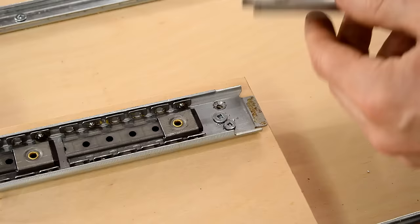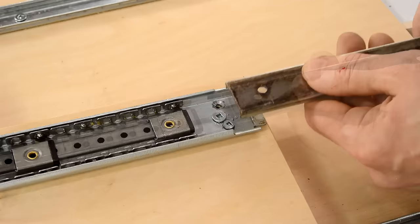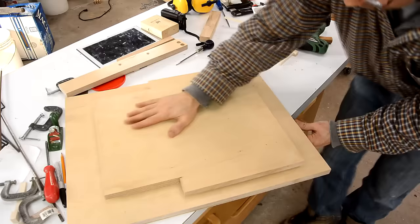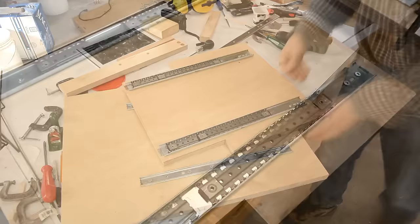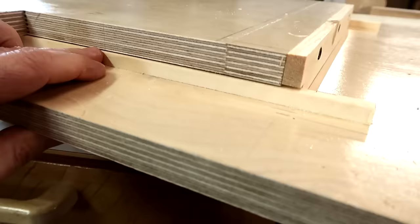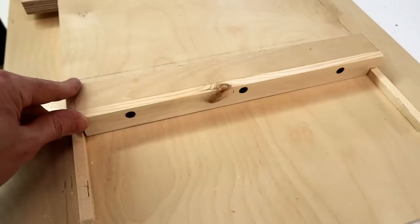It turned out the screw out here was in a bad spot because it ended up hitting this rail — just the edge of it. I ground the edges of it a little bit so it will clear, and now if I pull it apart again I shouldn't be losing any balls. Once I grease up these slides they'll attract dust a lot more, so I'm adding strips on the outside. Now with it back together, you can see that keeps the dust from getting in on this side, and I've got a piece on the front that keeps dust from getting in on the front.